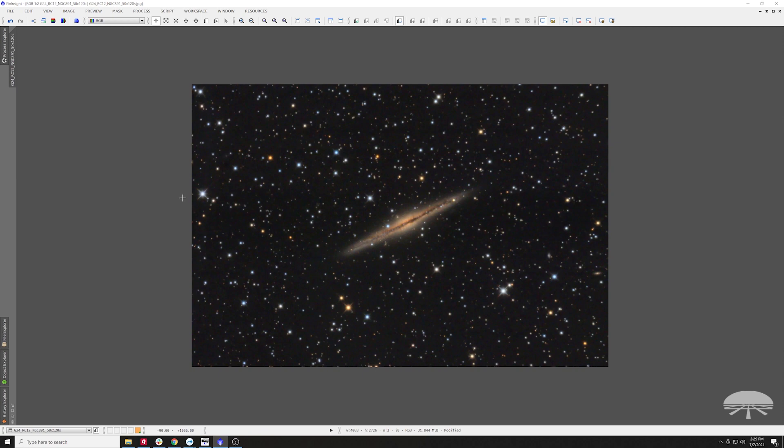Anyways, I think what that means is, who cares if something's a little bit slower — F8, F10 — it doesn't really matter. You can shoot very short exposures and get some amazing results. It's just 50 images stacked at two minutes each, then processed all in PixInsight.